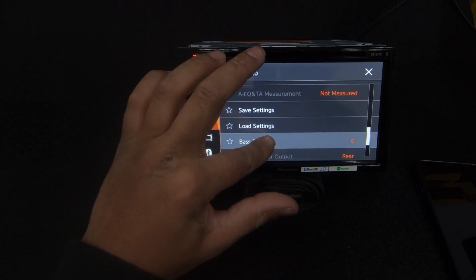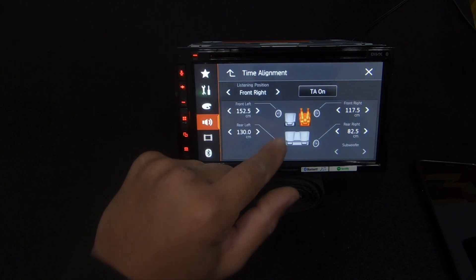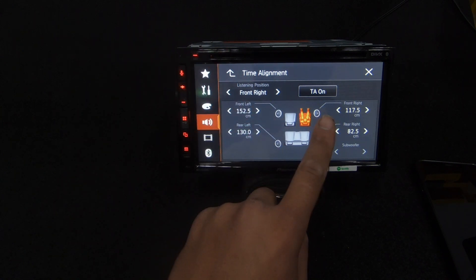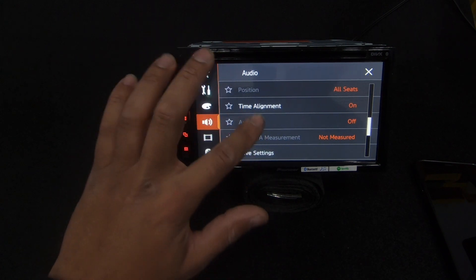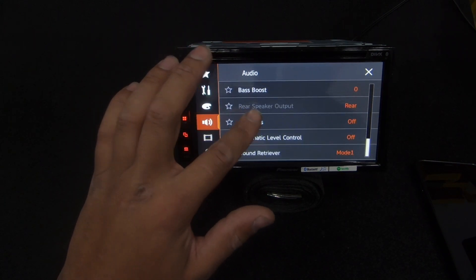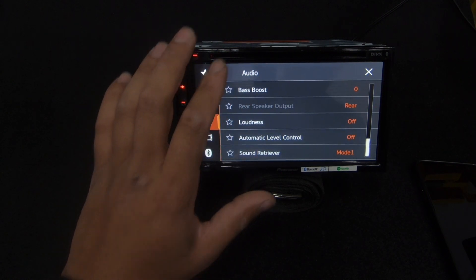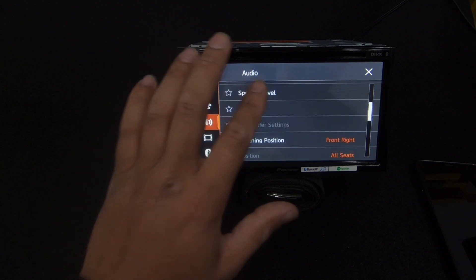Time alignment is here too - it's been set automatically but you can measure the distance from each speaker to your ear in the car and set each one individually. Bass boost - leave that off. Loudness is another option - it's not great. That's about it for sound, but there are a lot of settings there, which is good.